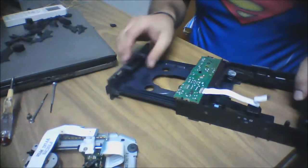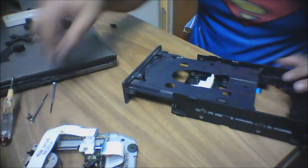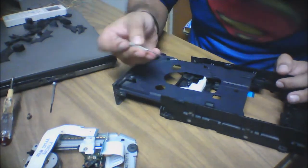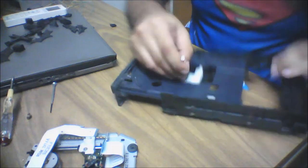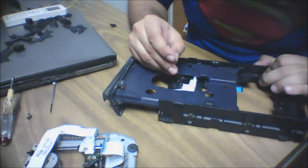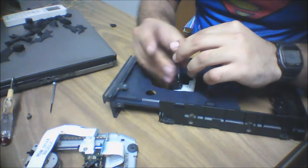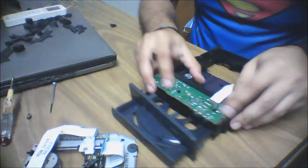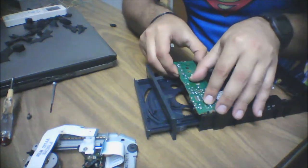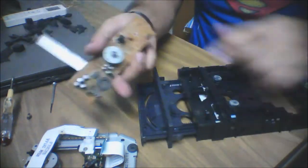Now we'll extract the DC motor. Just put a small screwdriver in and remove these two screws holding it. After that, pull it out by releasing the hinges, and the DC motor comes off.